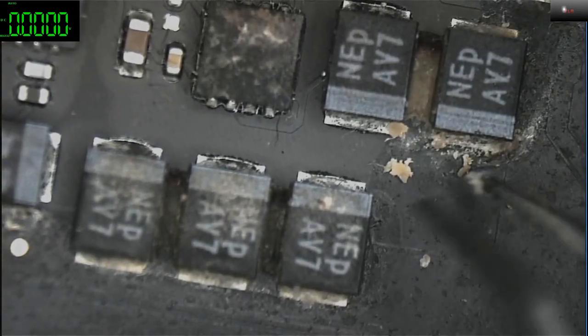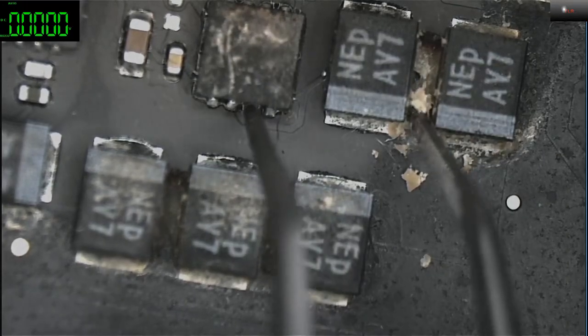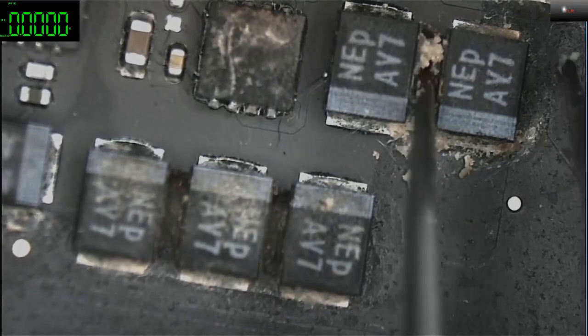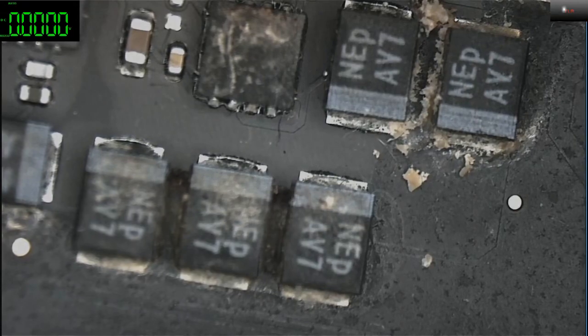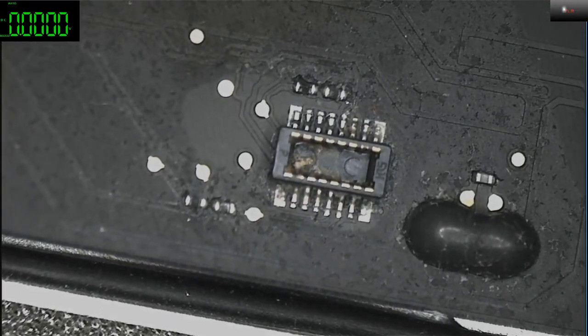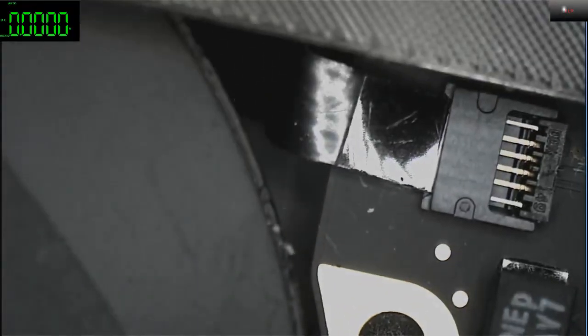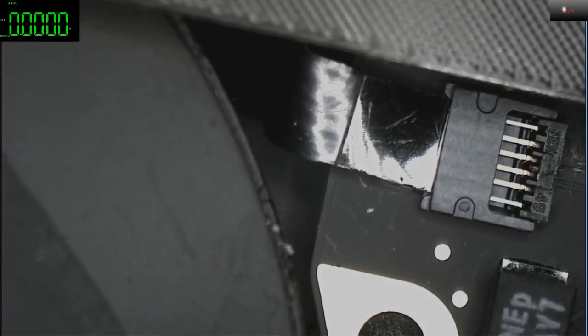From the CPU vcore — it's actually producing the voltage for the CPU. JTAG, JTAG. Let me just remove the SSD and some other components.